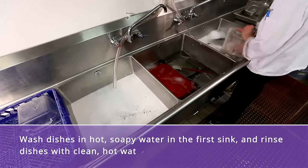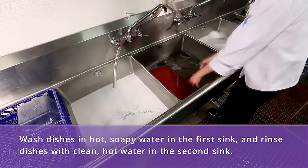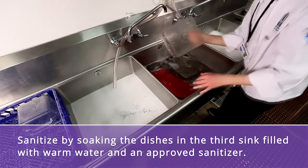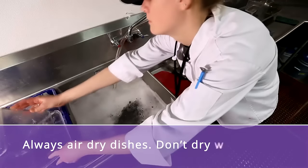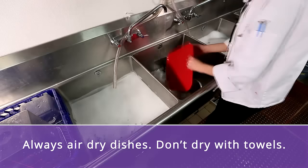Wash dishes in hot soapy water in the first sink and rinse dishes with clean hot water in the second sink. Sanitize by soaking the dishes in the third sink filled with warm water and an approved sanitizer. Always air dry dishes. Towels can breed bacteria if left wet.